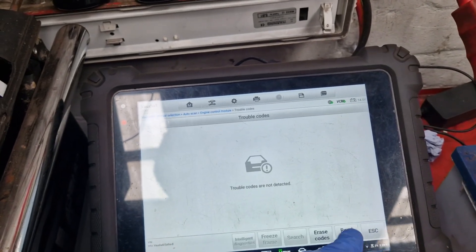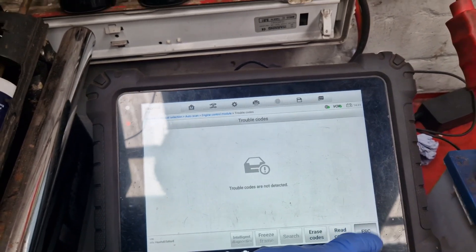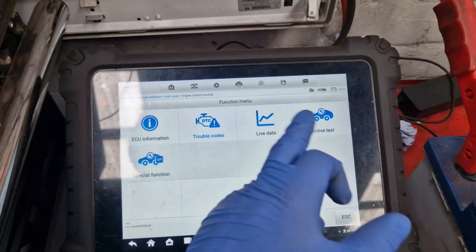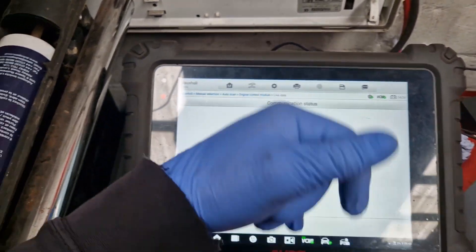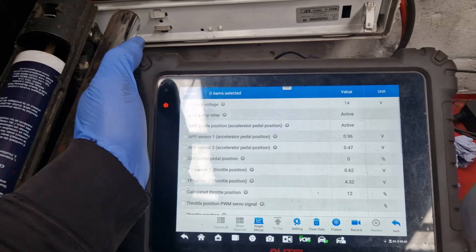So it's cleared those faults anyway. We'll go into engine management, go to trouble codes again and see what comes back. Nothing so far. Read - nothing in there at the moment. Let's see if diagnostic list number one has what we're looking for.